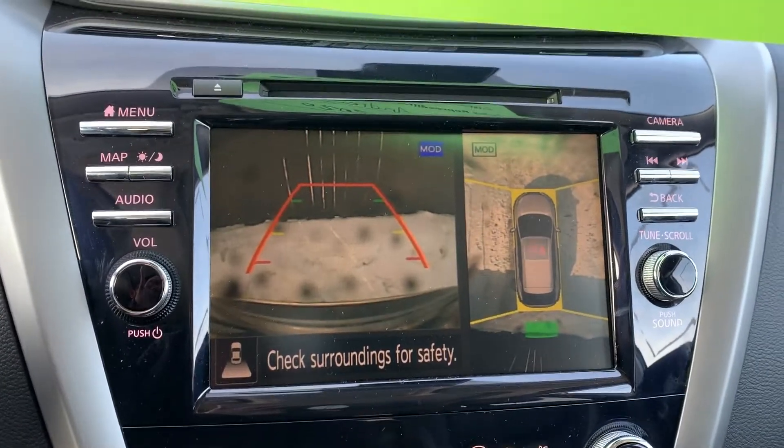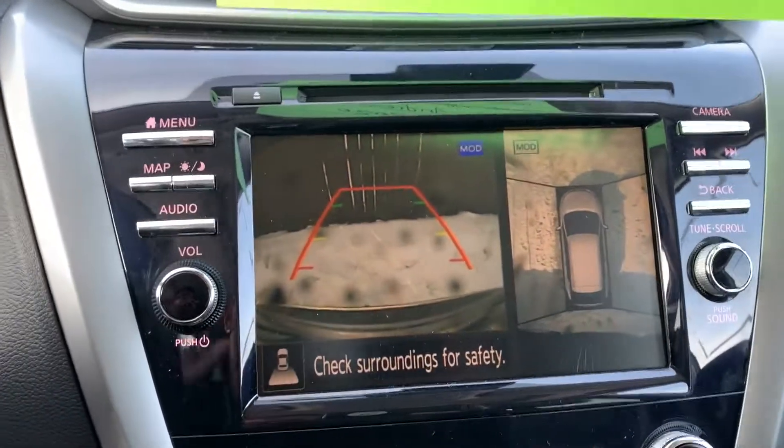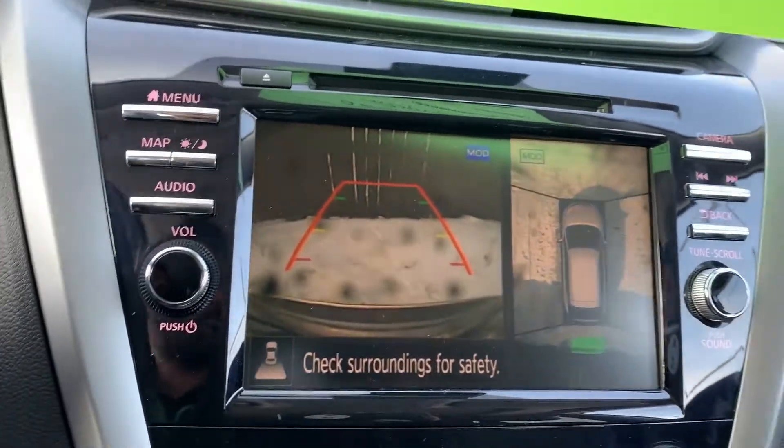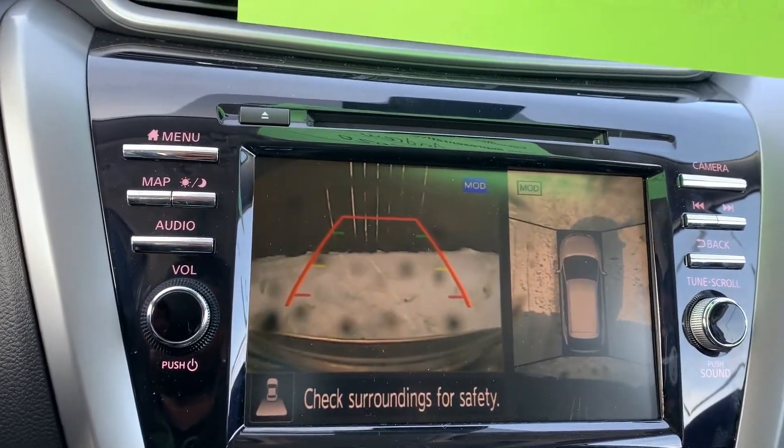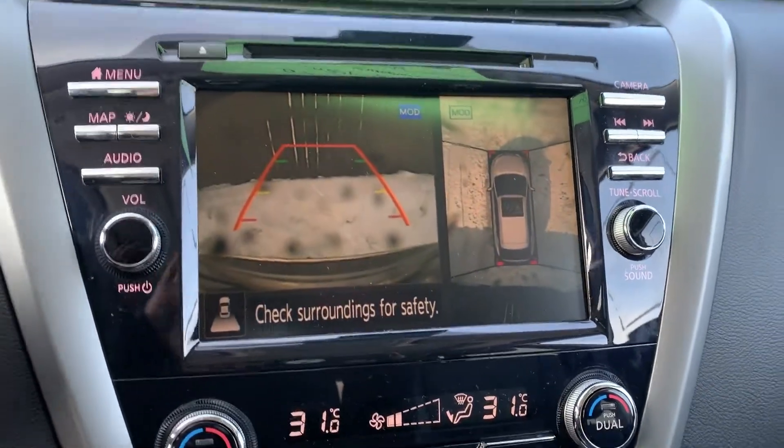You get the full 360 view backup camera with live action. If the beeping ever gets too annoying, that button I mentioned will shut it all down for you so you never have to worry about it.